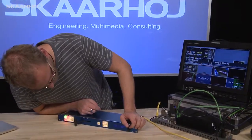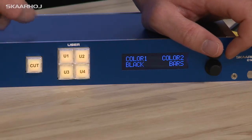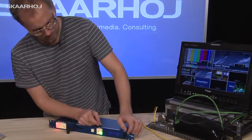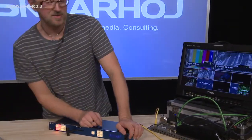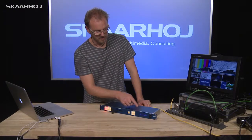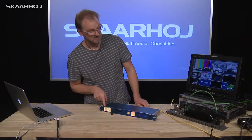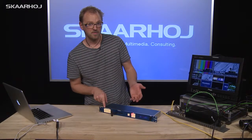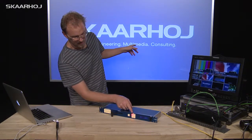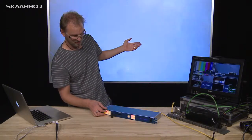If I go further on, you will see that I now have color one, two, bars, and black. This allows me to select for preview: color one, color two, bars, and black. Going further, you can see auxiliary one, two, three, and program. This is useful in a new way — when I push this button, it means that my input select is now choosing the source for auxiliary one, and I am able to change the input source of auxiliary one.